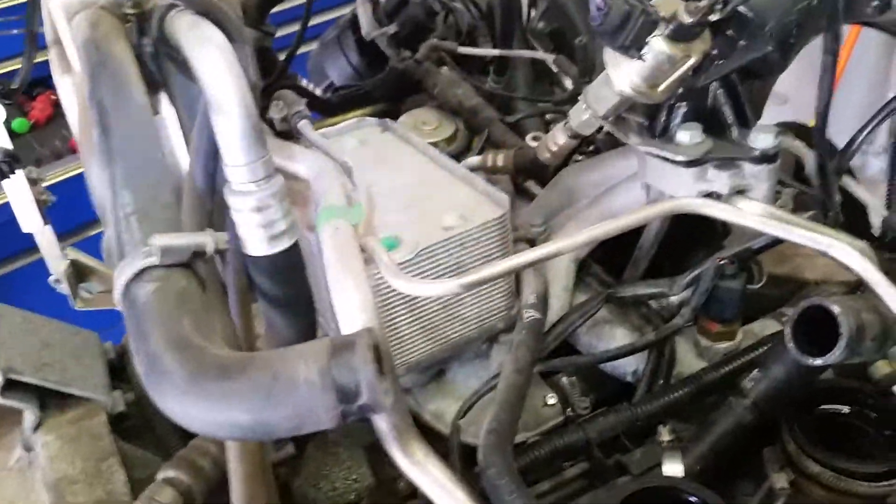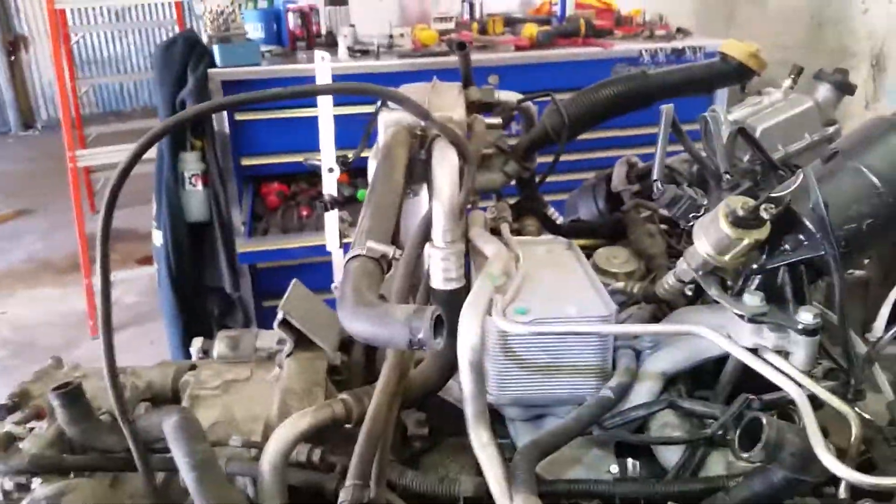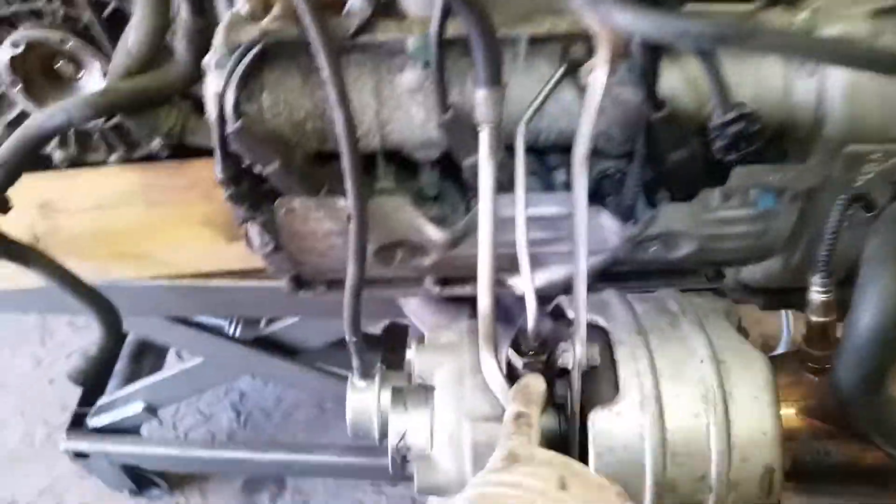As you can see from the chaos of wires, hoses, vacuum lines, and stuff like that, you've got to put all this back together. This is a jigsaw puzzle — the 996 is very, very tight. So make sure you do it correctly.